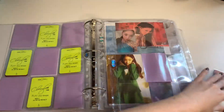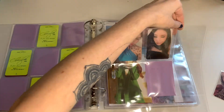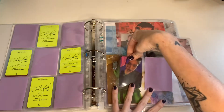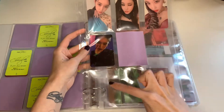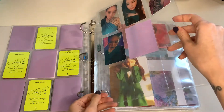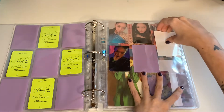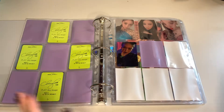Maybe I can sort by hair — she has her hair down in this one, so maybe I can put it there. I think that's my least favorite because it's kind of dark. Oops, she slipped out of the sleeve. So just like that for now. The other photo card set will go down here. And then I can put fillers in here because I took out my weekly section from my girl group binder.